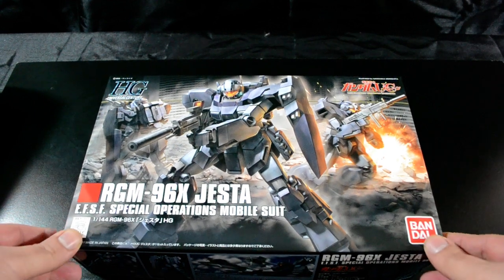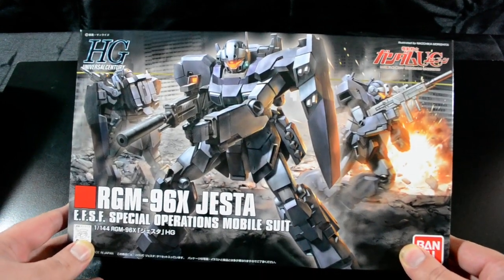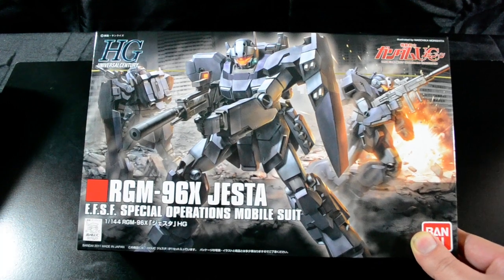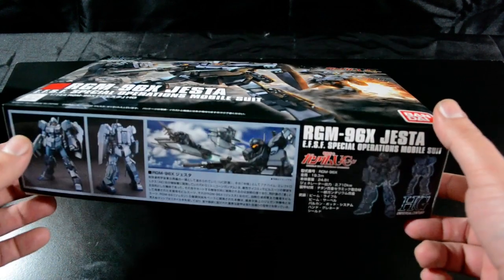Welcome back again, Gundam guys and Gundam gals. Patrick Grade here from gginfinitenews.com bringing you another video unboxing, this time for the High-Grade Universal Century Jesta. This guy just came out and is currently available on gginfinite.com.